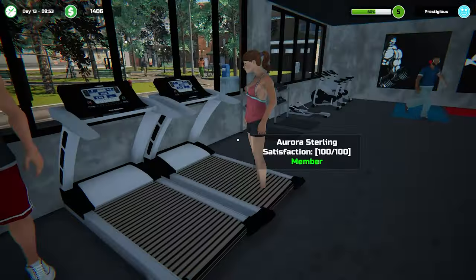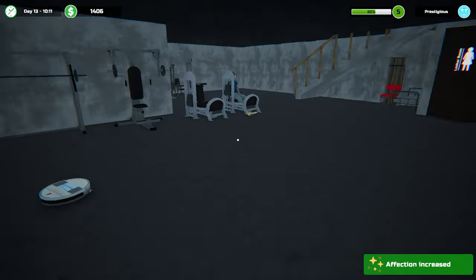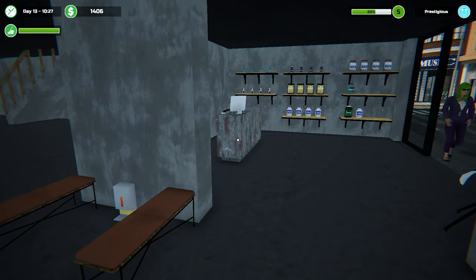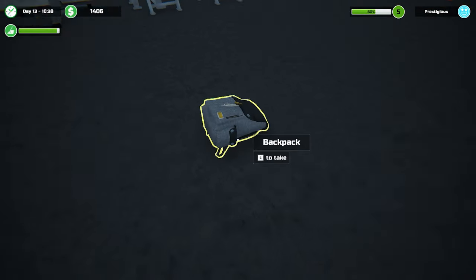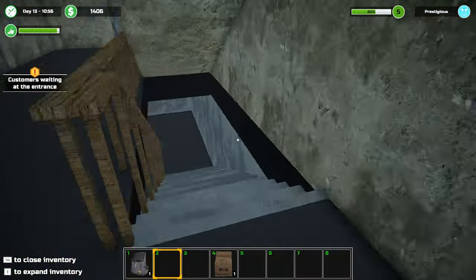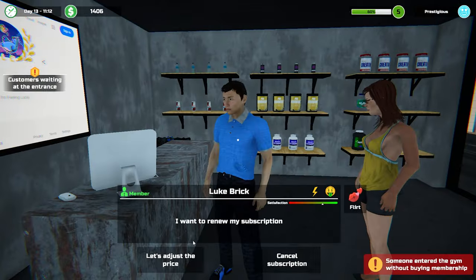Alright, done - renewed everyone's subscription which is good. Aurora - why are you getting that and you're not? Looks like there's only one doing anything anyway. Don't walk on the banana, let me get it. This one doesn't seem to be moving - we'll keep an eye on that. Someone's backpack - owner's upstairs, we'll take it back. Actually, I'll sell it then.